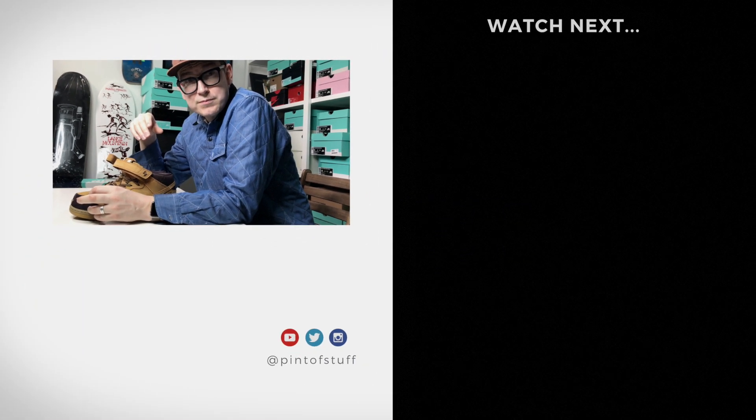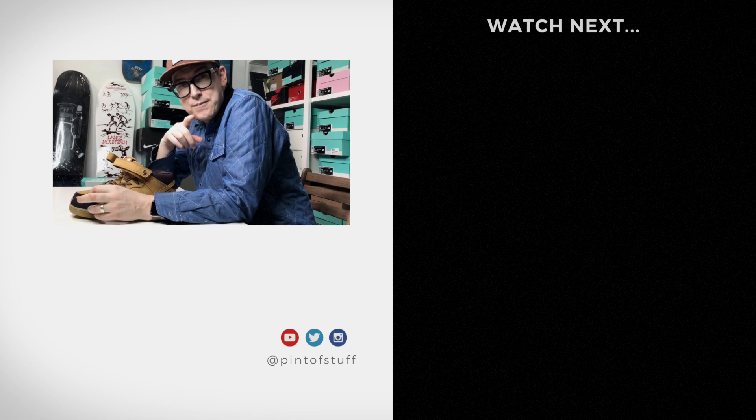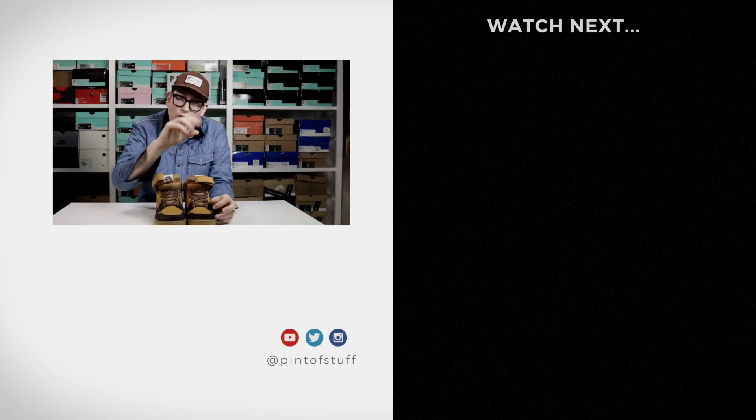SJ, are you subscribed? Oh yeah. Oh good. Until next time — au revoir. Au revoir.